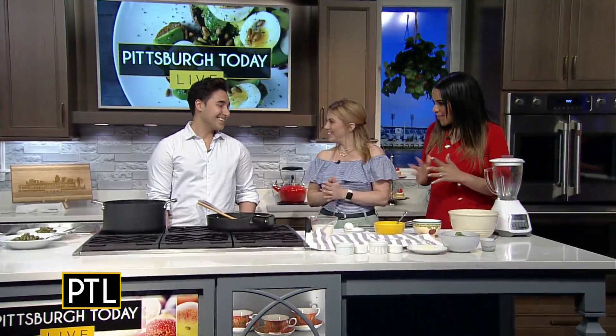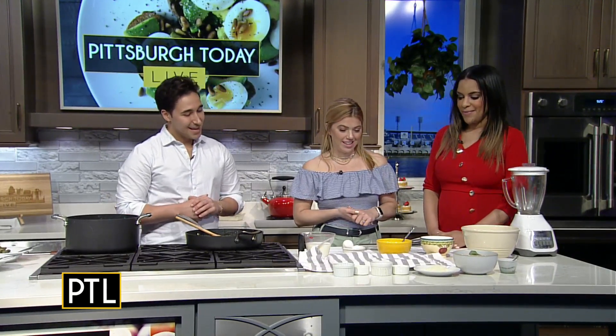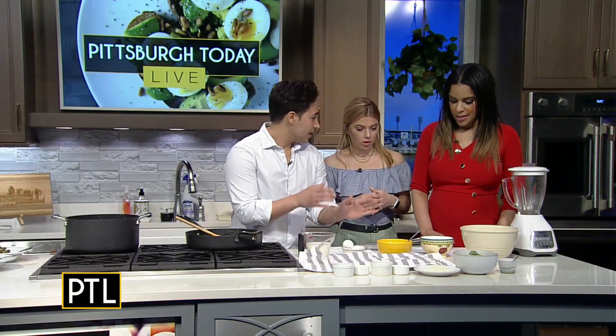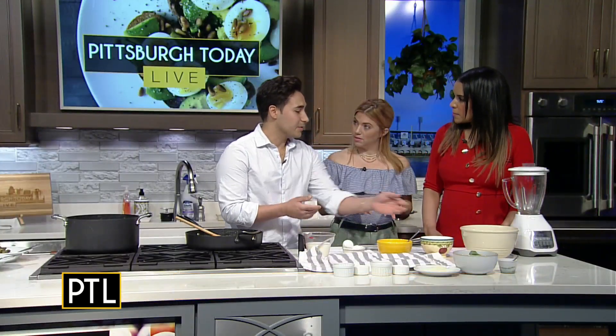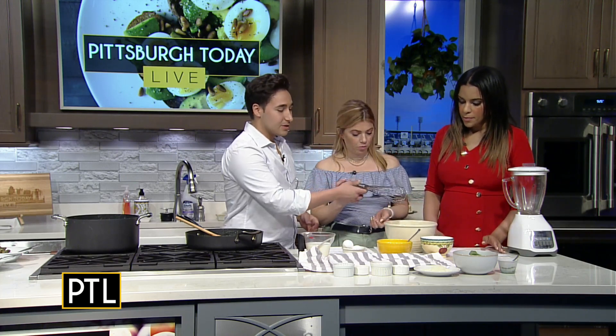Welcome, Jimmy. What are you making for us today? Today we're going to be making pesto gnocchi. You have all the ingredients laid out for us here, so we could just get started right now. This is going to be a ricotta-based, not potato. A lot of gnocchi that people have here is usually potato-based, so this one's a little different.